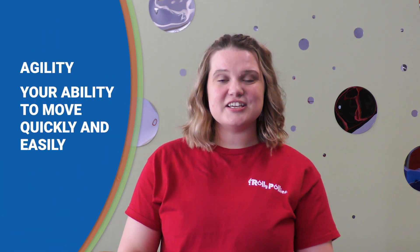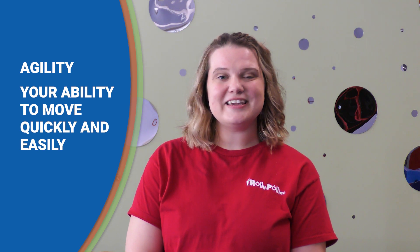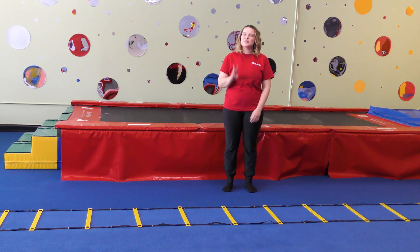Today we are going to talk about how to improve your agility while running. What is agility? Agility is your ability to move quickly and easily. Today I'm going to show you three exercises to improve your agility.